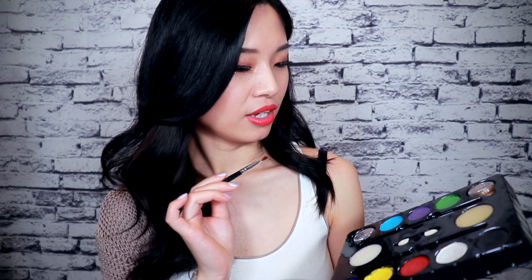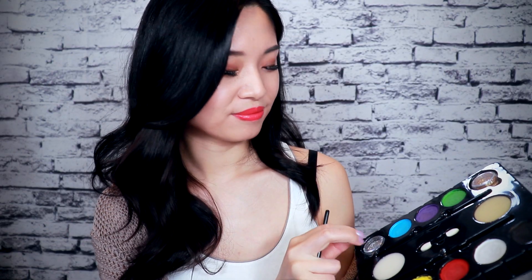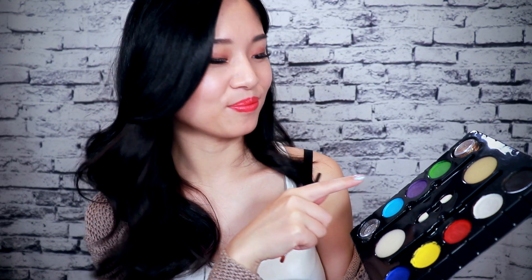Let's paint your face. Here I have my face painting kit. I have eight different colors, and here are two different glitters. Maybe we are going to use them today — let's see.